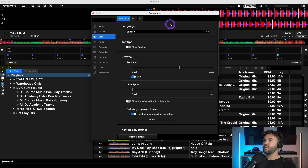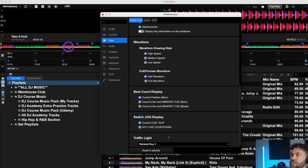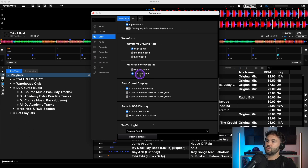Also related to waveform: go back to View, Display Type and scroll down to the full preview waveform option. As standard it's set to half waveform, but if you change it to full it shows the complete waveform. I personally prefer full waveform, but that's up to your preference.